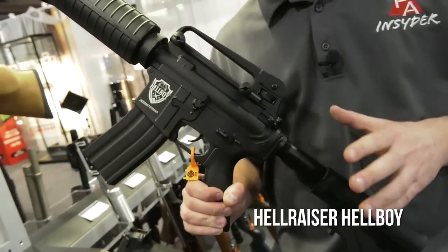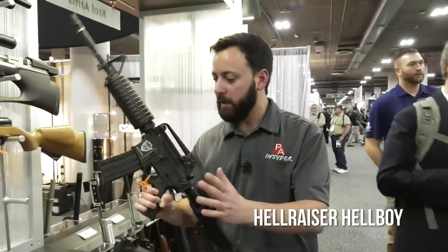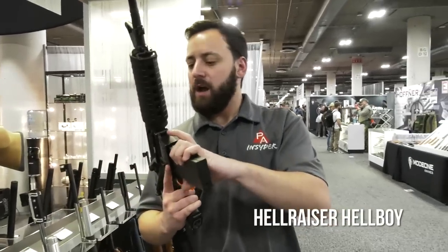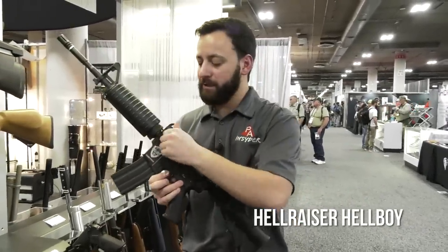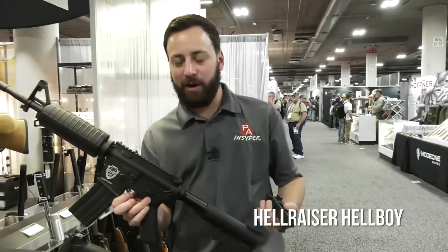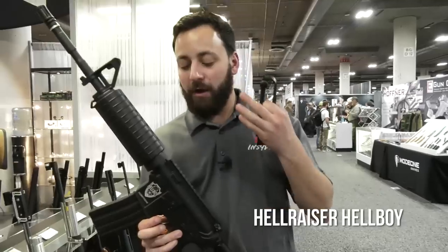They're telling me they're hitting a 12-by-12 target at out to 40 yards with BBs — pretty awesome. You've got a drop-free mag that houses 18 BBs and one CO2 cartridge, giving you 50 to 60 shots. It looks like you could replace all the accessories with just about anything you want. You can even unscrew this and you've got a flat-top rail on top. If you're looking to do some action shooting or practice for three-gun with your real AR, the Hellboy is one to check out.